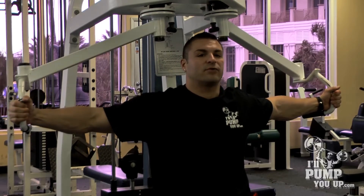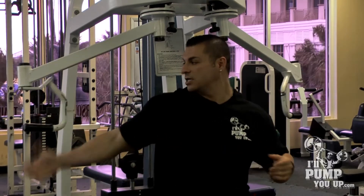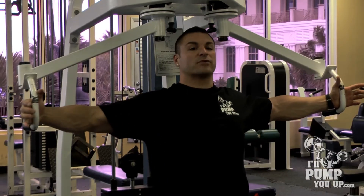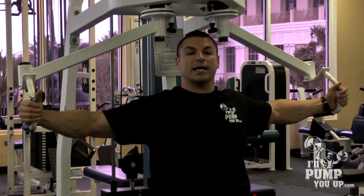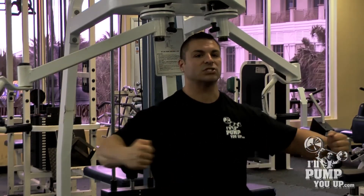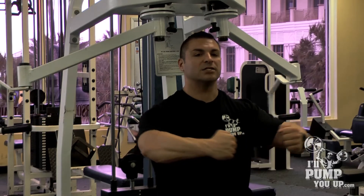If you want to do a partial set and focus on the outer portion of your chest, then you can do partials from this point — the first quarter. This is a great workout. Some of the best things you need to do for this is get a good stretch and definitely squeeze the muscle and get tons of negatives.